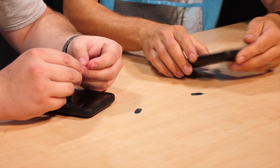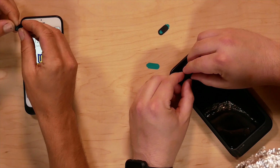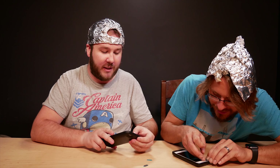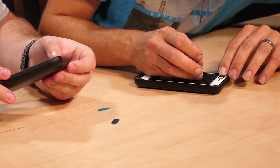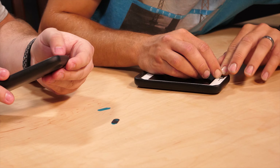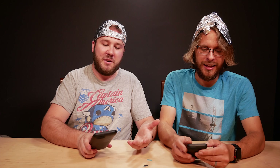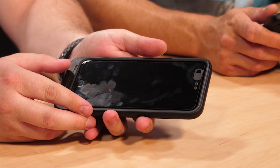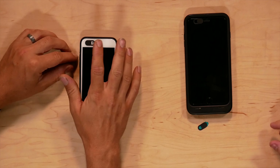Here we go — it goes on either way you want it. That was easy! The only thing you'd have to be concerned about is maybe the sticker coming off in your pocket, but it seems to stick on there pretty well. When you're using it and you don't want to feel like your privacy is being invaded, you can make sure the camera is covered.